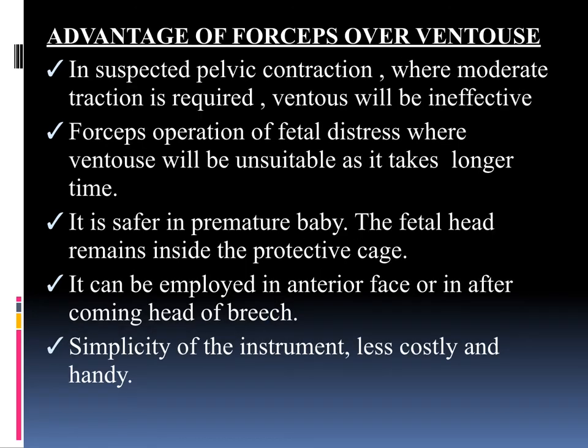Next we will see the advantages of forceps over Ventus delivery. In suspected pelvic contraction where moderate traction is required, Ventus will be ineffective. In fetal distress, forceps is preferred as Ventus takes longer time. Forceps is safer in a premature baby as the fetal head remains inside the protective cage. Forceps can be employed in anterior face presentation or the after-coming head of the breech. Forceps instruments are also simpler, less costly, and handy.